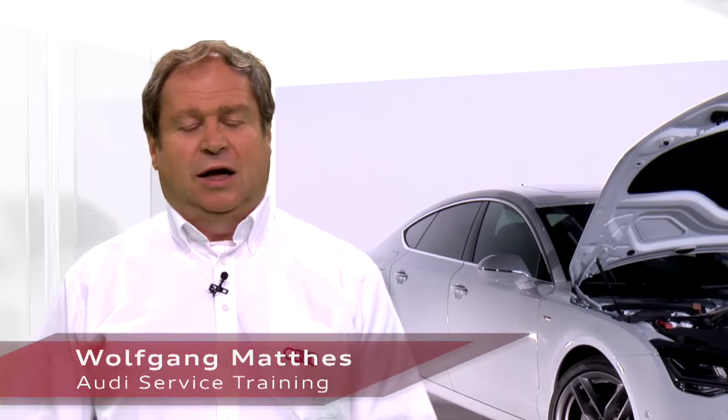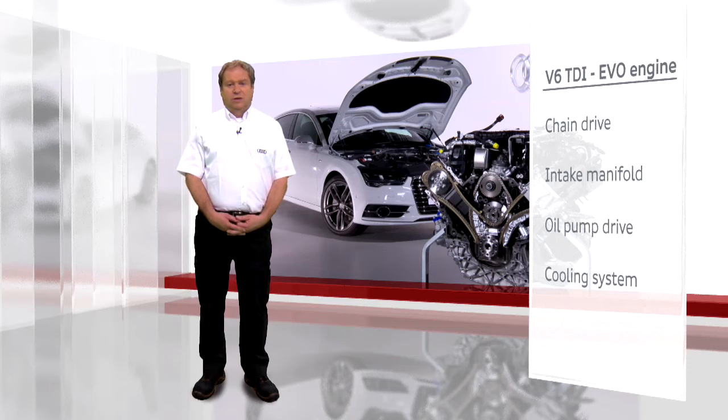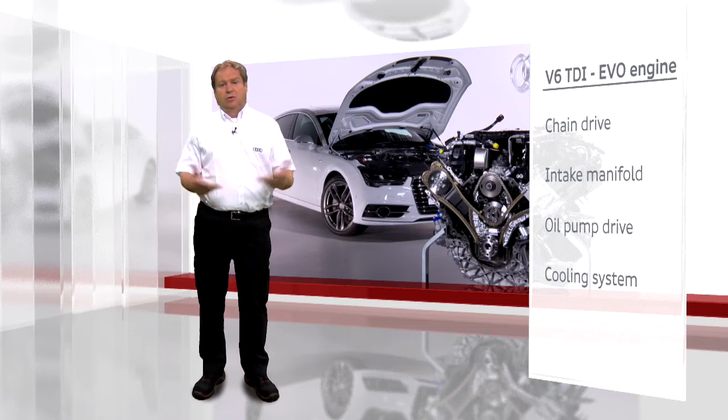Now you have seen the new V6 TDI — in particular, the connection of the chain drive to the cylinder, the connection of the intake manifold to the cylinder head, the new oil pump control system old and new, and of course, the new cooling system as well.